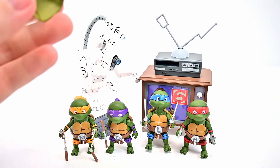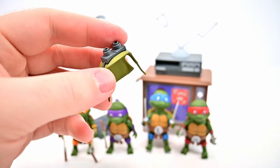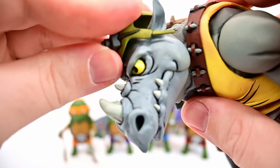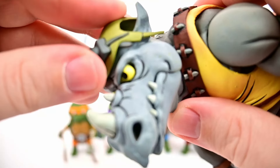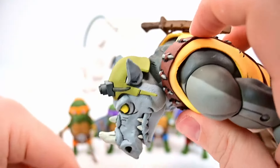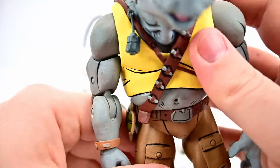One thing that's really cool is we finally get the helmet piece for Rocksteady. We can bring in the Rocksteady figure and put the military helmet on his head — it was always weird they didn't include it from the beginning. Now Rocksteady finally feels complete with that helmet on.